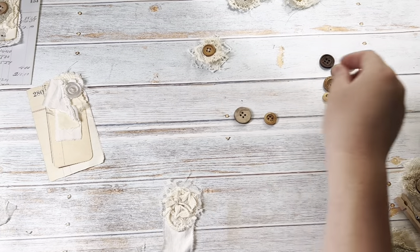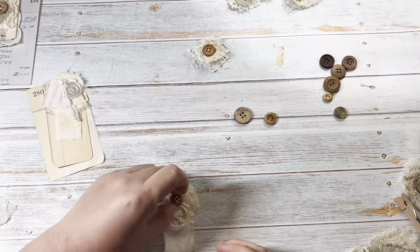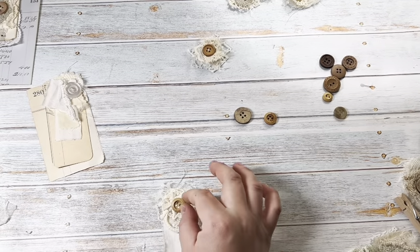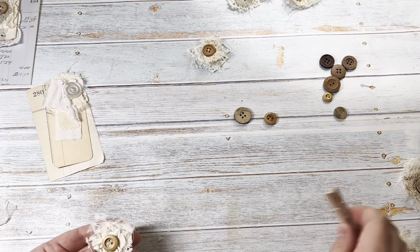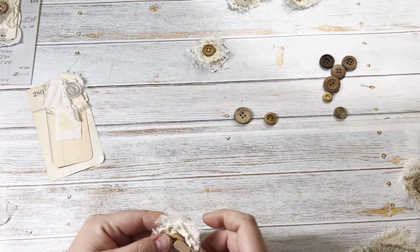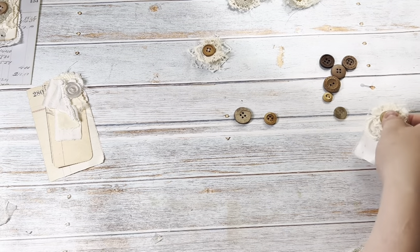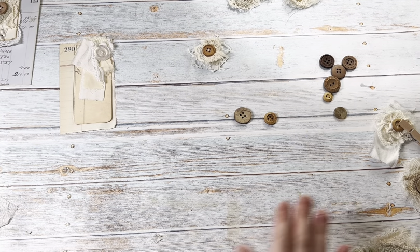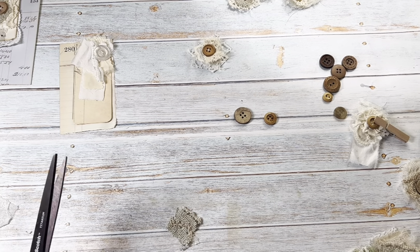Then you're just going to take your button, whichever one you think looks good, and glue it on. I don't have any fabric tack on me — I ran out — so I'm using art glitter glue, which actually works pretty well on fabric, it just takes a while to dry. In that case I just take a clothespin or some kind of clip to hold it down while it's drying. So we made that one; I'll set it aside and make maybe one or two more so you can see the process.